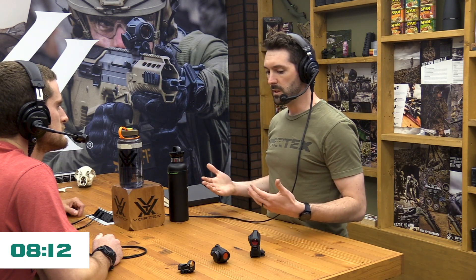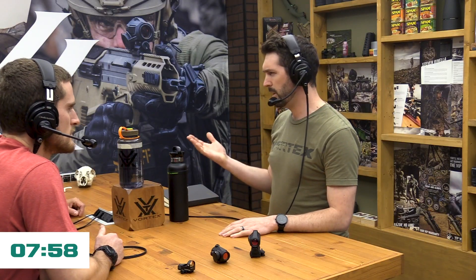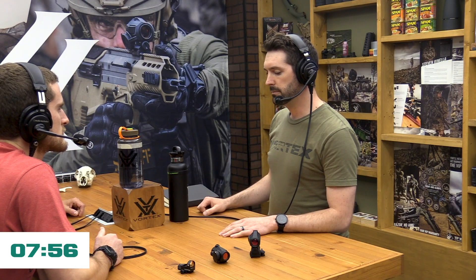You'll see in a lot of marketing the term parallax-free. Like I said, it's not really parallax-free, but really once you get out to about 50 yards or farther, you're effectively parallax-free — parallax-free beyond 50 yards. It's good to have that qualifier on our verbiage.